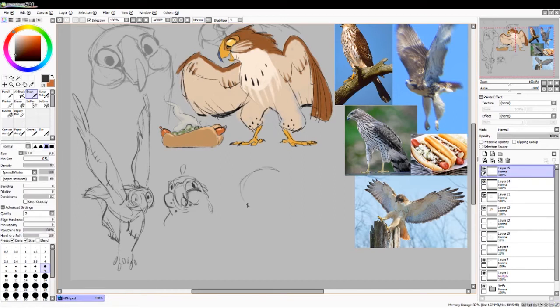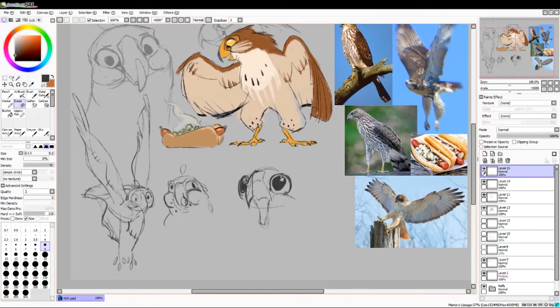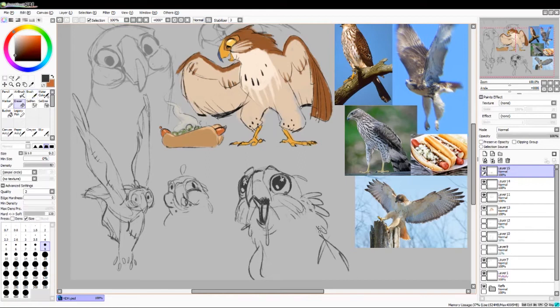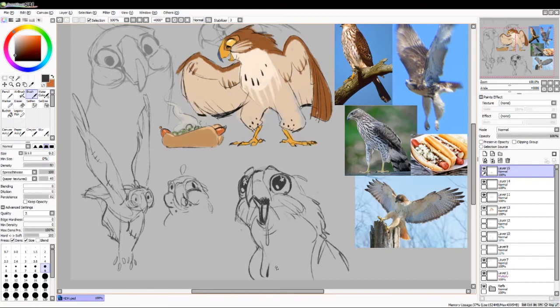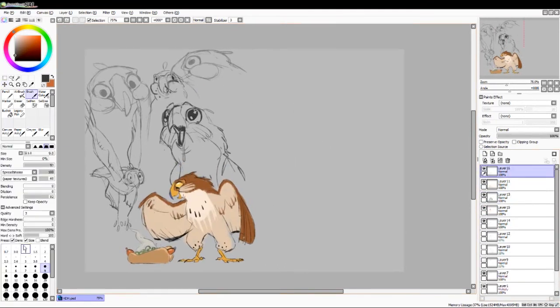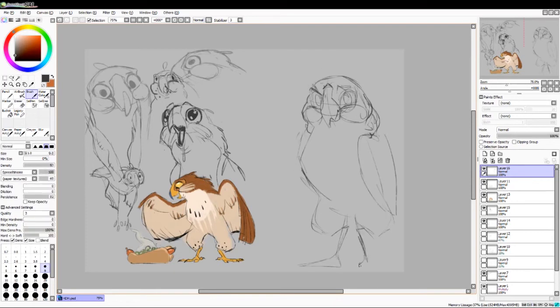Moving on to different poses and different facial expressions, I drew him in a flying pose. Who knows if we ever make a game with a hot dog hawk — it's probably pretty likely that he'll be flying, otherwise what's the point of making him a hawk? I really wanted to emphasize his leg feathers kind of looking like some baggy pants, just because that gives him kind of a sillier look. Drawing different expressions to give him this really intense love for hot dogs, as some of us have.